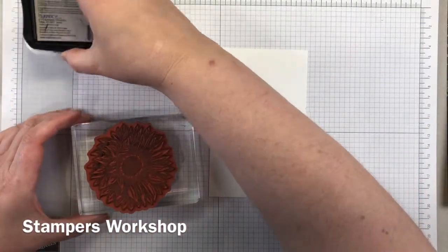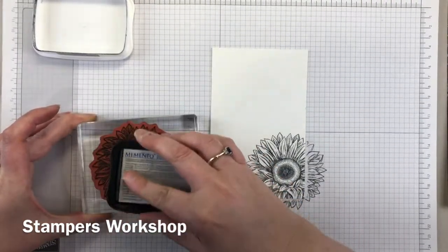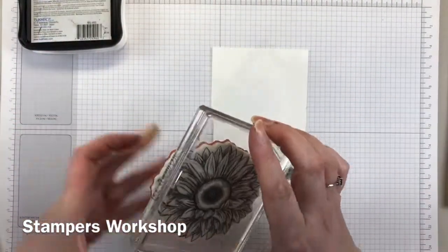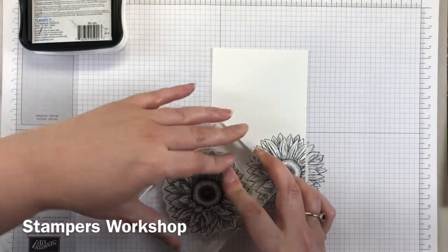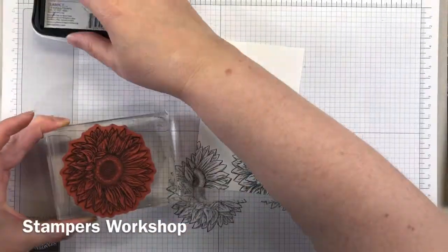Also, because we're stamping off the edge you'll see that you get a line on it, so don't think you can stamp it down again because you will get that funny mark on your paper. Ink it up each time before you move on to stamping it down again.